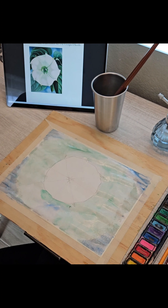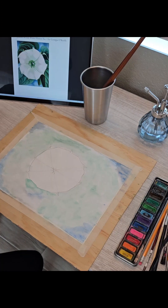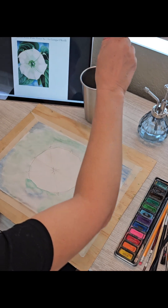Now we are going to let it dry. Now we're going to work on the center of the flower.